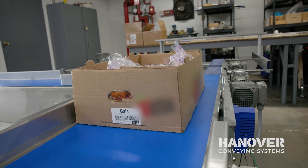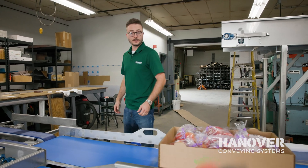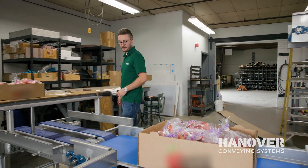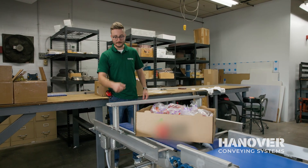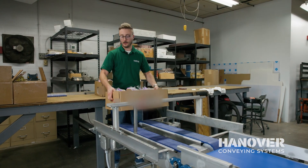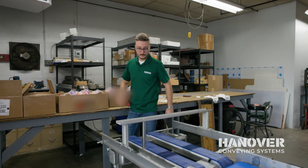These boxes have to be turned 90 degrees before they go on their way to the next step in the process. So in order to do that, we did something neat down here with a 90 degree turn. Boxes come in, smack the arm, and they get sent out onto the conveyor where I would be standing, and go on their way.